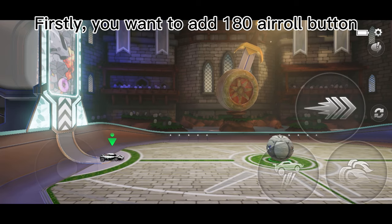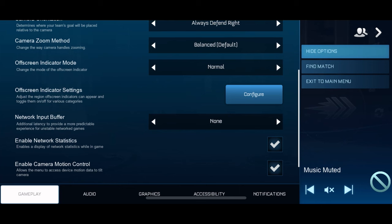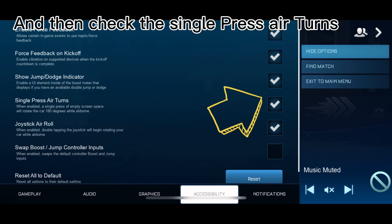Firstly, you want to add the 180 arrow button. Click Accessibility, and then check the single press.